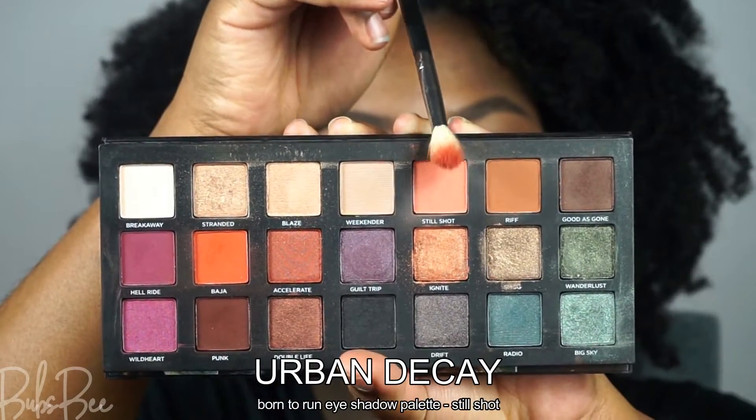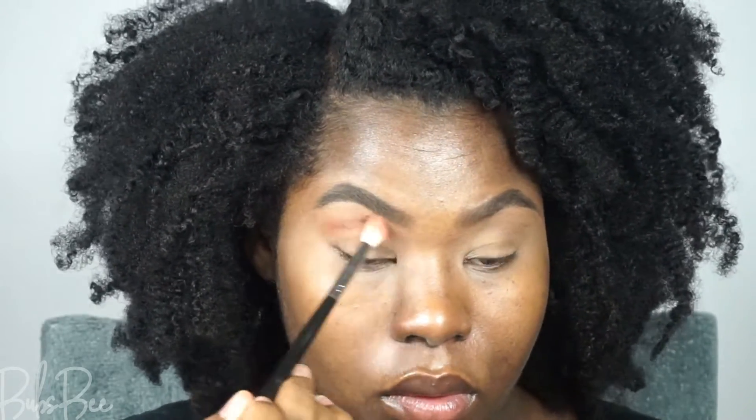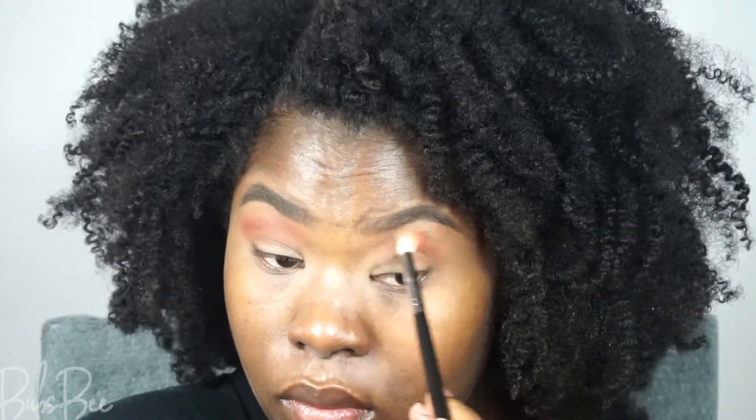I'm using my Urban Decay Born to Run palette, and I'm going to go in with the coral eyeshadow first. This is going to be my transitional shade — it's basically the base in the background, and you can build on top of that.